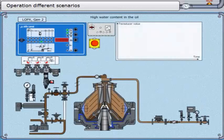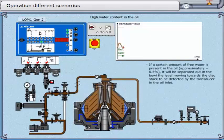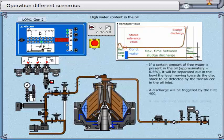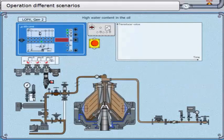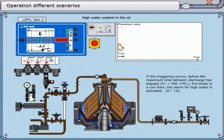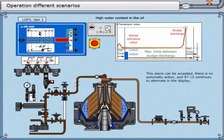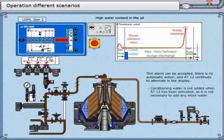High water content in the oil. If a certain amount of free water is present — approximately equal to 0.5% — it will be separated out in the bowl, the level moving towards the disc stack to be detected by the transducer in the oil inlet. A discharge will be triggered by the EPC 400, and a new reference value is then stored. If this triggering occurs before the maximum time between discharges has elapsed five times in a row, the alarm for high water — A7-12 — is activated. This alarm can be accepted; there is no automatic action, and A7-12 continues to alternate in the display. Conditioning water is not added when A7-12 has been activated, as it is not necessary to add any more water.